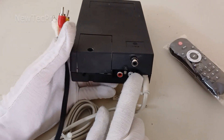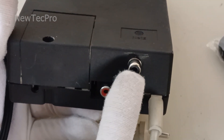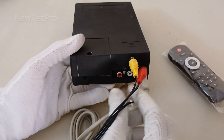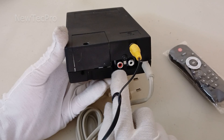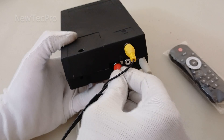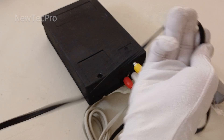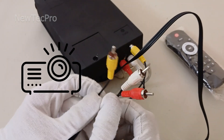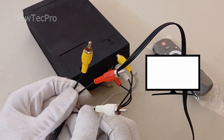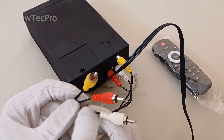As you can see, we have one video output — connect the yellow RCA plug for video. We have a stereo audio output — connect the white and red plugs for stereo audio output. You can use this with any video projector, TV, or monitor that has RCA AV video and audio input.